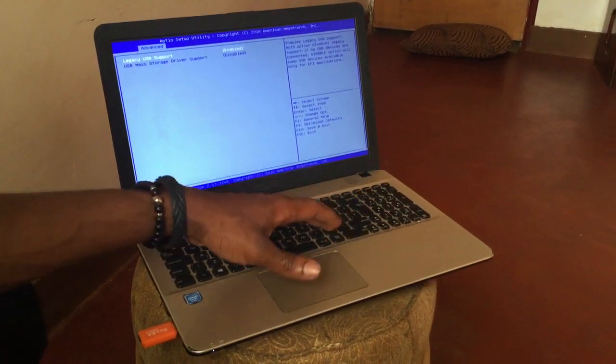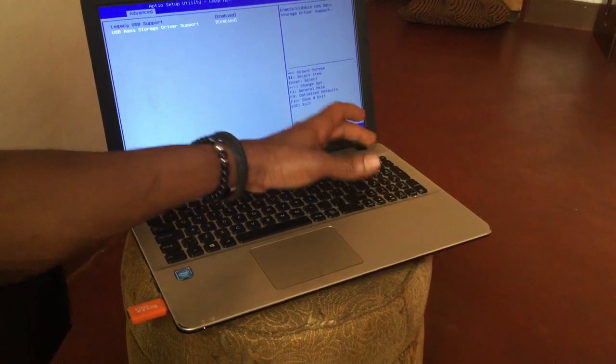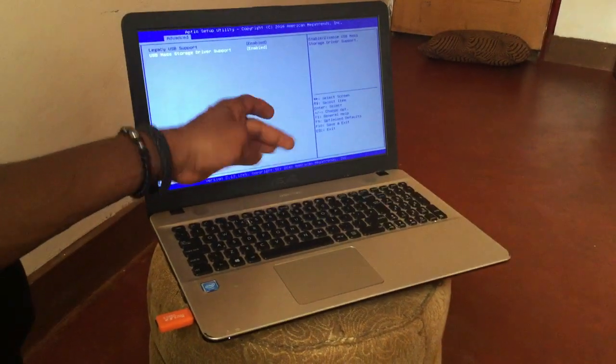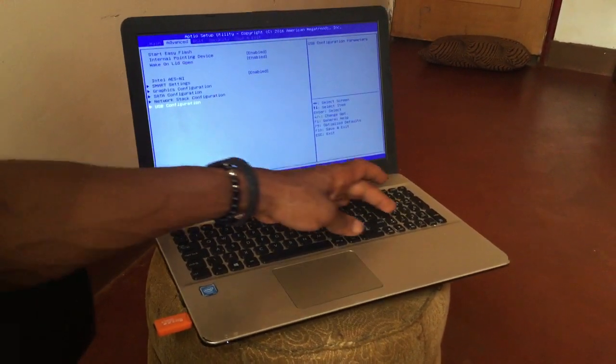This Legacy USB Support is disabled and you shall enable this. You also have to enable this part here as well. In order to save changes you're going to click F10, but in my case I'm going to go back and check on the boot menu.